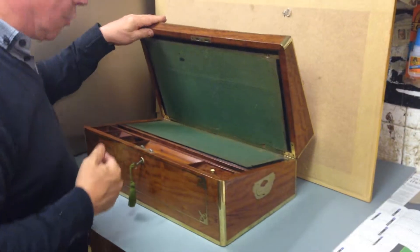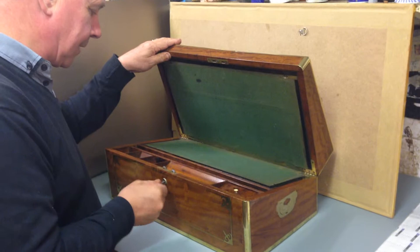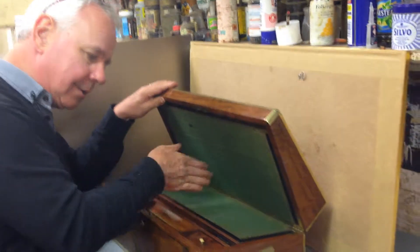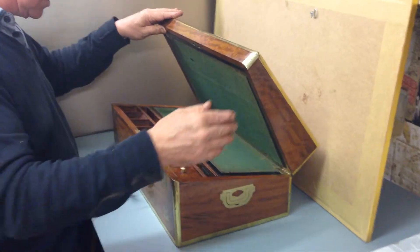It's got the original base, the keys all working. It's got a nice secret drawer where you drop a pin down a hole and the panel releases, and you've got three secret drawers.